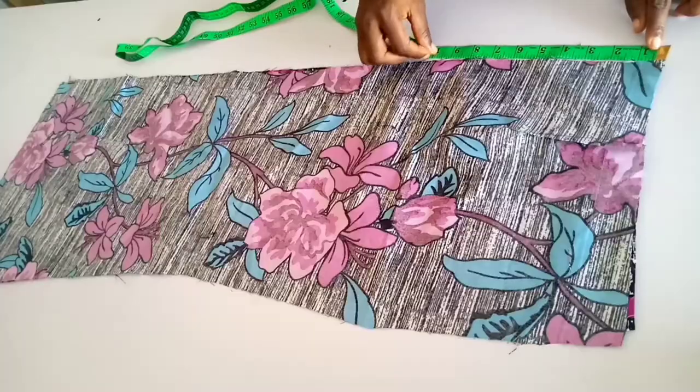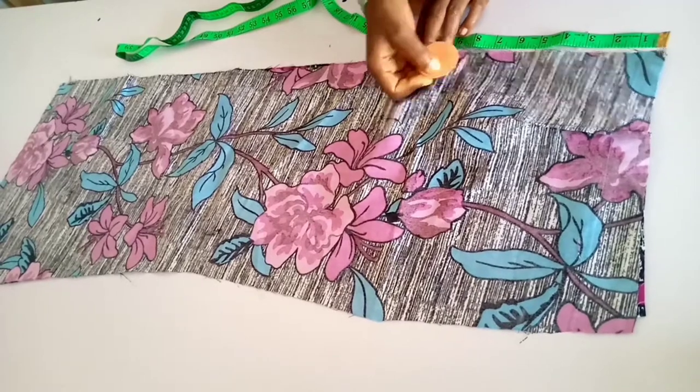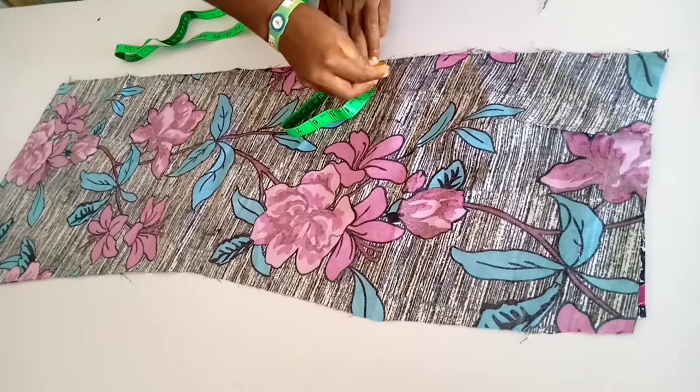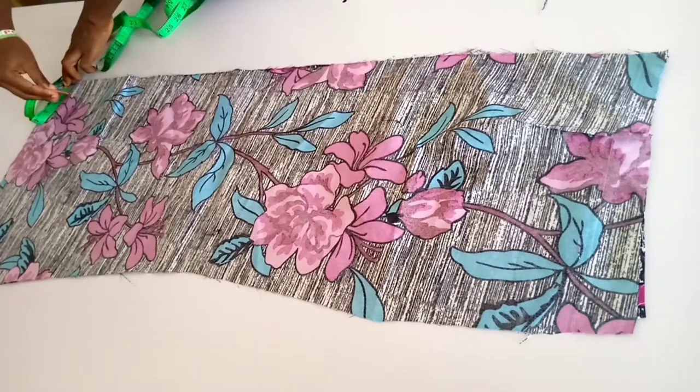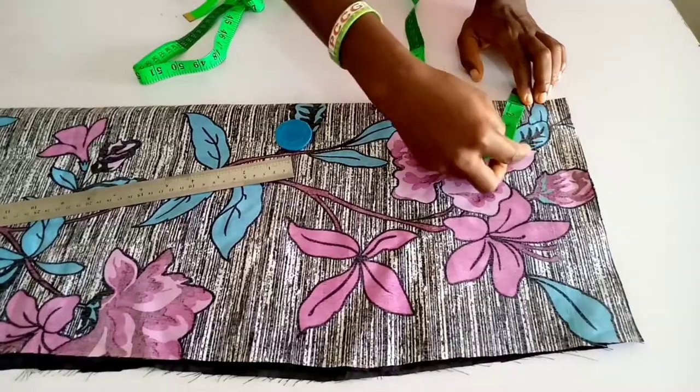Next, measure 8 inches for the zip allowance. Mark, then at that point you measure one inch for the sewing allowance of the center of the two back pieces. Like so, you mark, then you sew straight down after the zip.